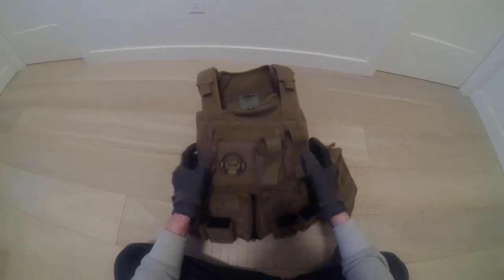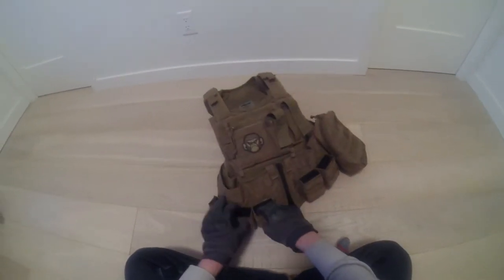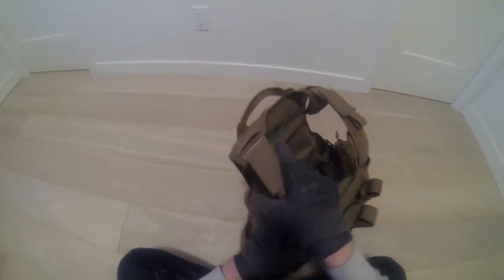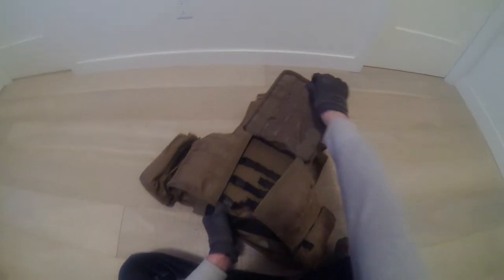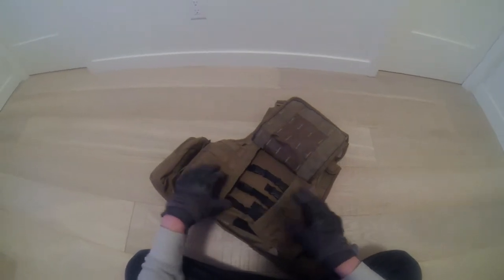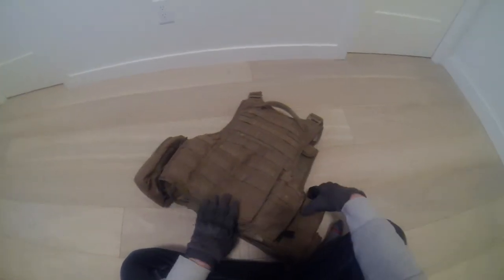So let's take a look at it. I put all these MOLLE attachments on it, but it came with just the basic plate carrier. And you have all these adjustment tabs in the back to adjust the size.